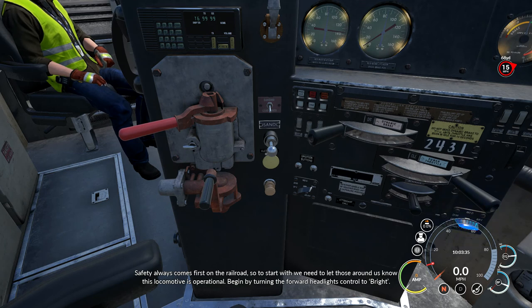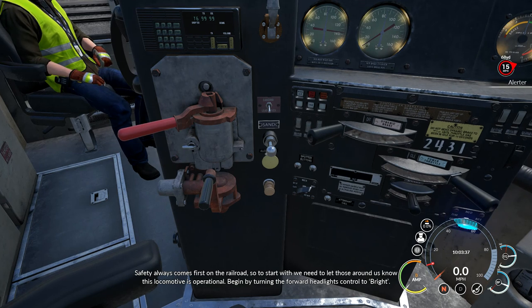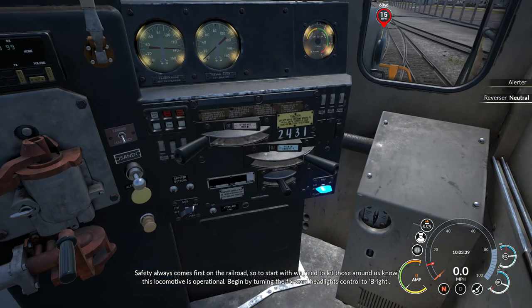Safety always comes first on the railroad. So to start with, we need to let those around us know this locomotive is operational. Begin by turning the forward headlights control.